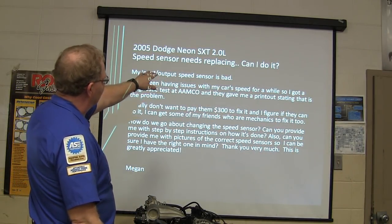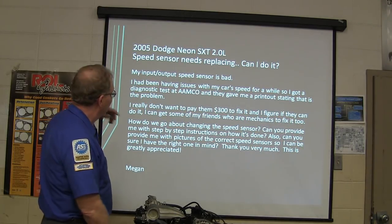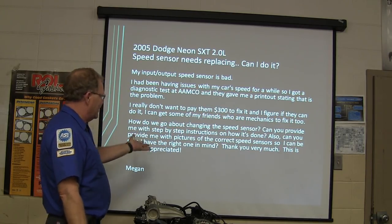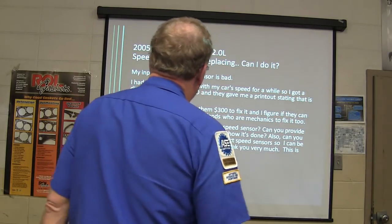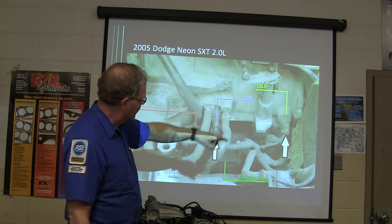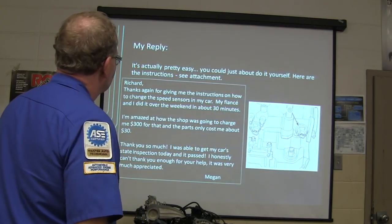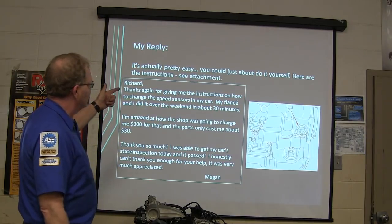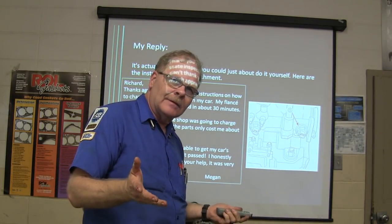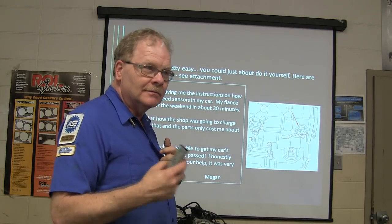2005 Dodge Neon SXT 2-liter, speed sensor needs replacing. The input/output speed sensor is bad — been having transmission issues. Got a diagnostic test, the shop wants $300 to replace the sensors. Those two sensors on that transmission are plastic. You have to take some stuff out of the way to get to them, but you can do it flat-footed standing on the ground — you don't even jack the car up. They spent $30 and popped a couple of sensors in it. Of course, shops have overhead, they have to pay their mechanics, but if you can do it yourself, why not?